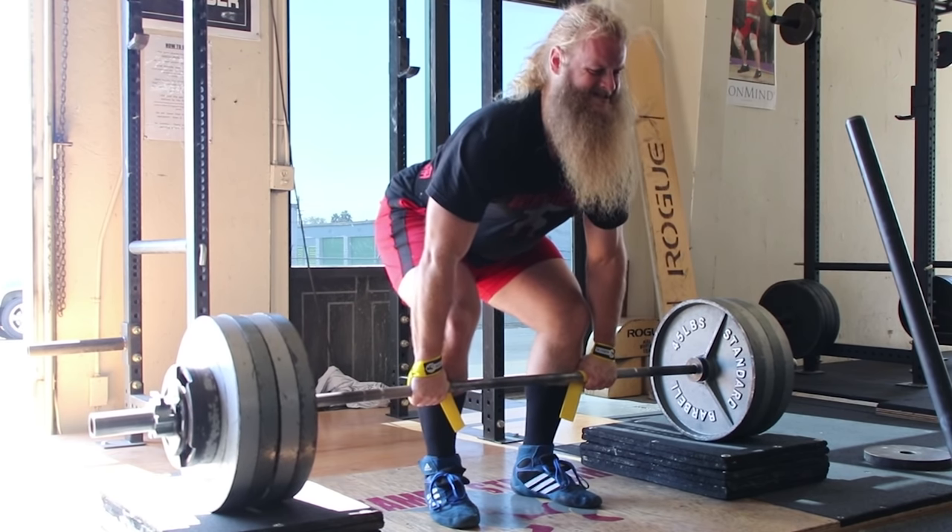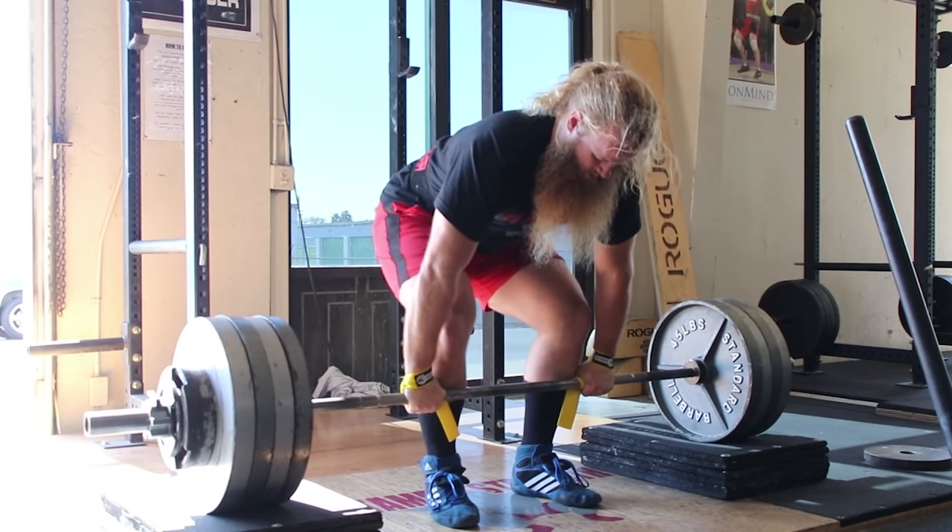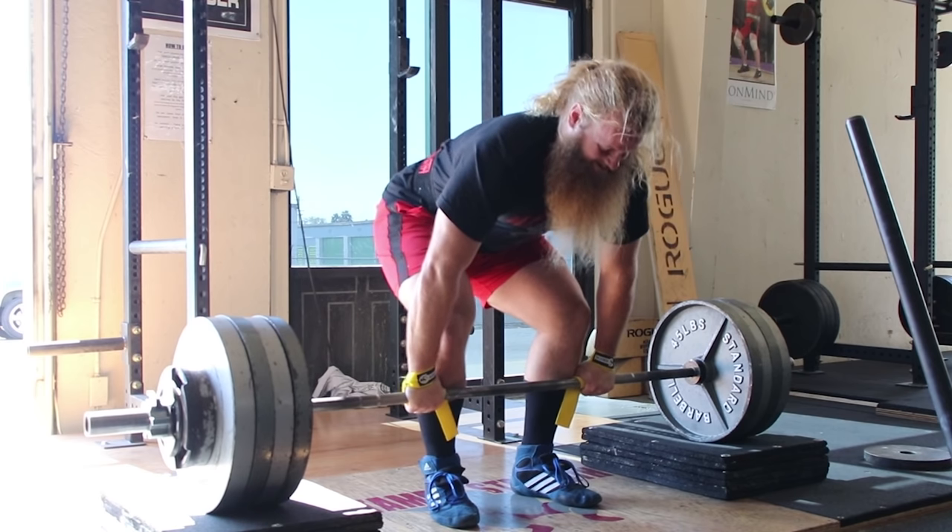That's all I've got. You can check out my video about how I made these deadlift blocks by following the iCard at the top right corner of this video. Thanks for watching, and always remember — tread on time!